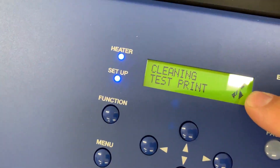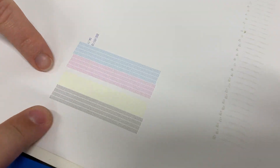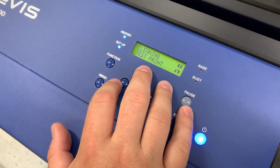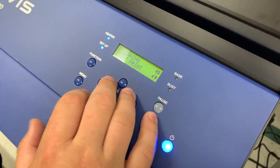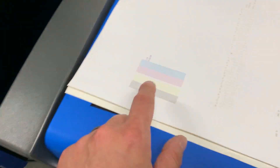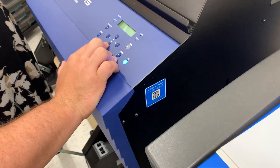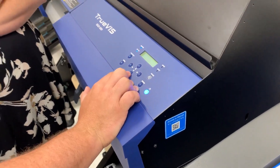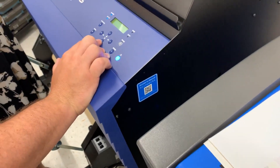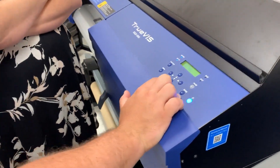Now I have this little Enter key. If I press Enter, it will do a test print and we'll get this. That's also a smart thing to do if somebody hasn't used it in a while. This actually gets a little ink to flow through the head if you haven't been printing, and it tells you the state of the head. If you're going to run a big job, run this first and make sure you don't have a bunch of lines missing.